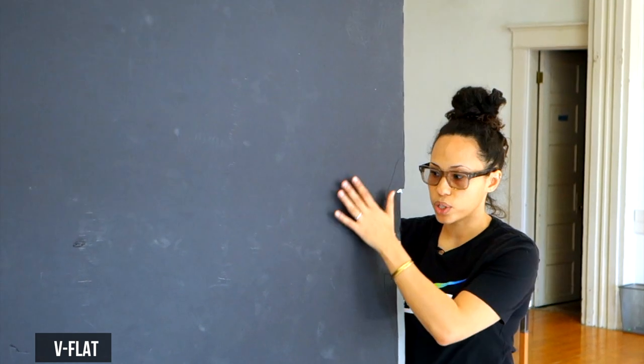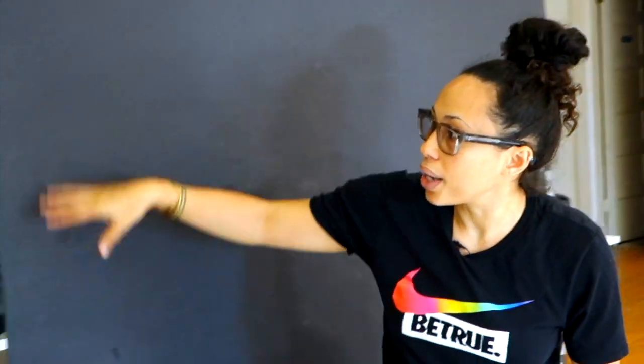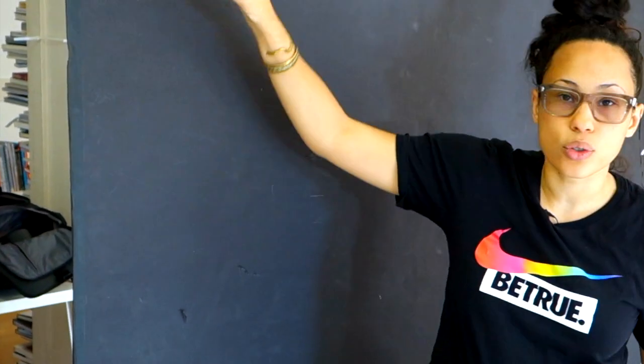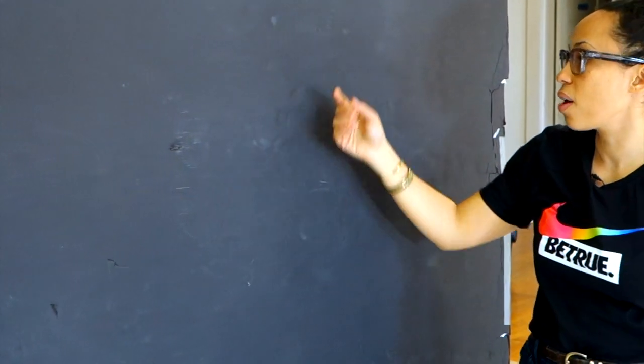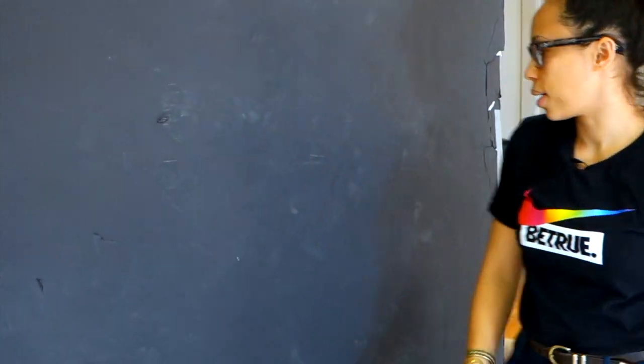The last thing I have today is a V-flat, which is creating negative fill. This is going to up the contrast, because in this room there are subtle places the light can bounce off of. This is going to make sure that the edge of her is dark where the rim light isn't hitting. So that's the lighting setup today, and I'm going to show you how that looks.